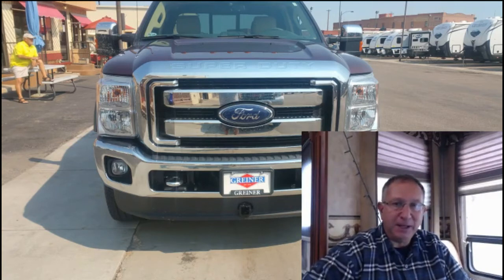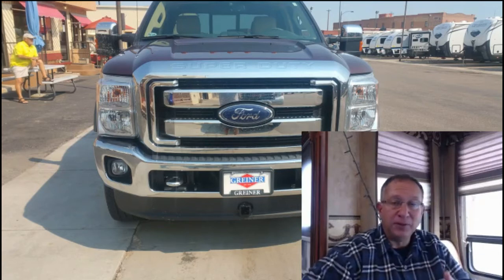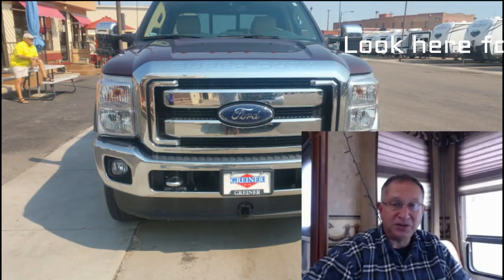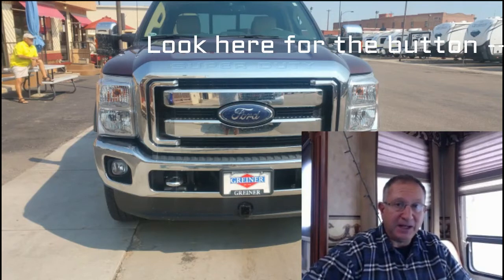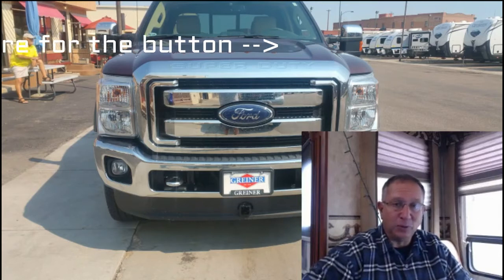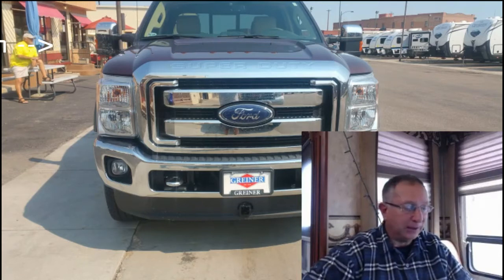So I decided to get a hitch that could mount to the front of the truck. You can see underneath the front license plate there's a hitch — it's called a Curt hitch. I'm going to walk you through the installation process. There are more details on the post that accompanies this video — there should be a tab in the upper right corner of the video that'll bring you to that post with links to learn more.